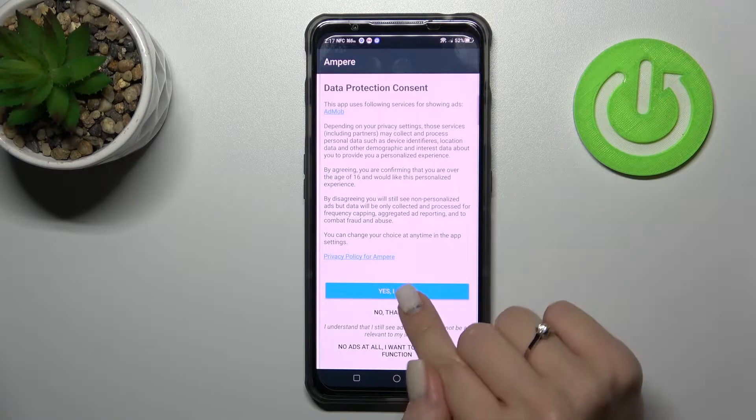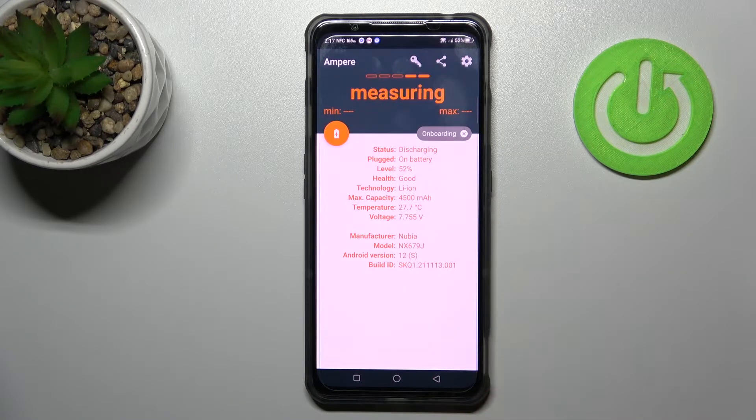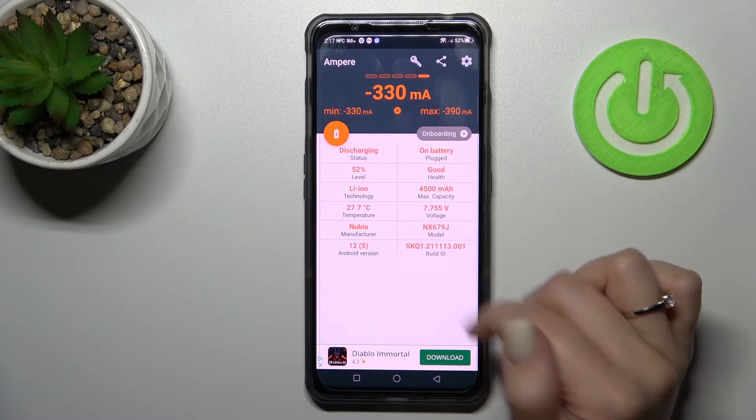After that, just tap here to open the app, click yes to agree, then close, and in the bottom left corner tap OK. Now we can see the section with information about our battery health — in my case, that's 'Good'.